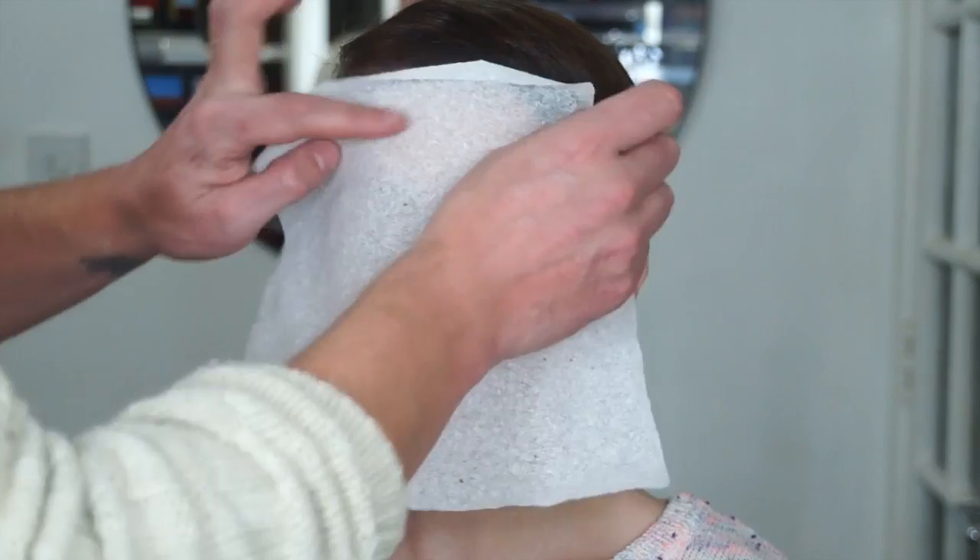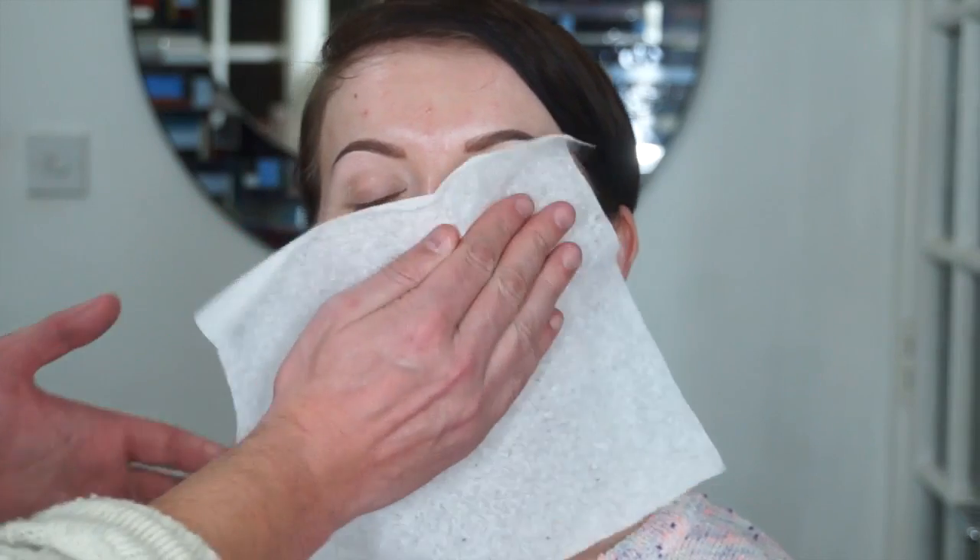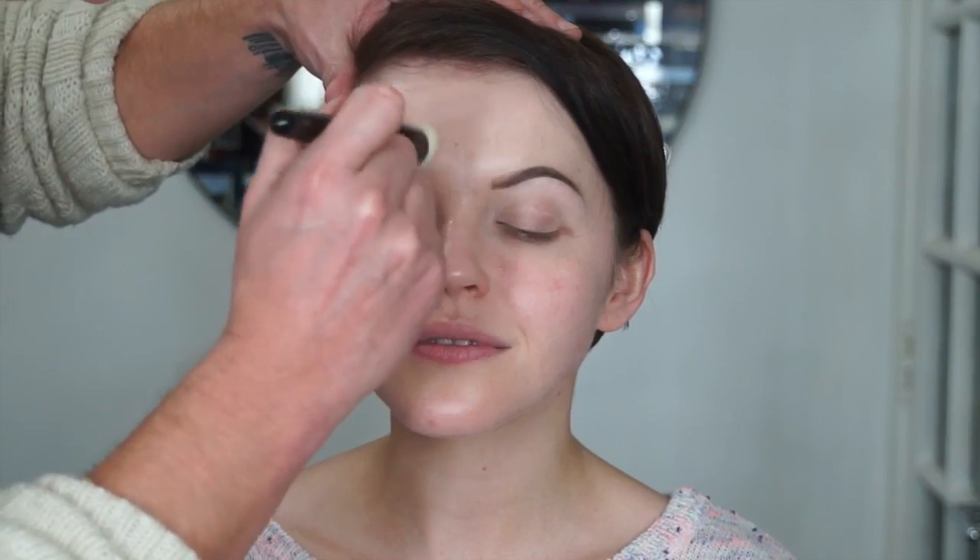This look is based on the Christina Aguilera and A Great Big World song called 'Say Something.' Bear in mind Lucy's face is obviously very different from Christina Aguilera, so this is an interpretation of the makeup — we used similar colors and kept the makeup subtle. Lucy's got much bigger eyes than Christina, so the look can appear a little more dramatic.